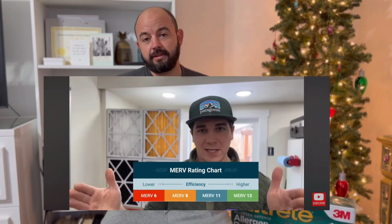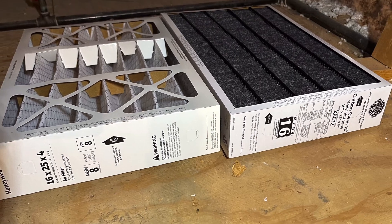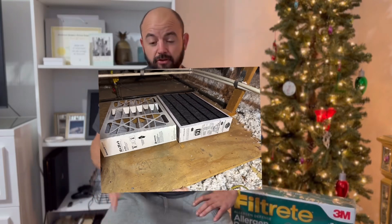He said that the higher the MERV rating, the more restrictive the filter is, and he only went up to MERV 13. In this video, I want to show you how I tested a MERV 8 and a MERV 16, and you'll see which one of those two filters actually had the lower pressure drop across the filter.